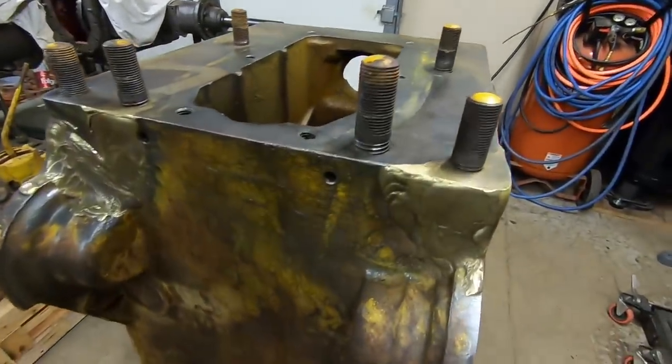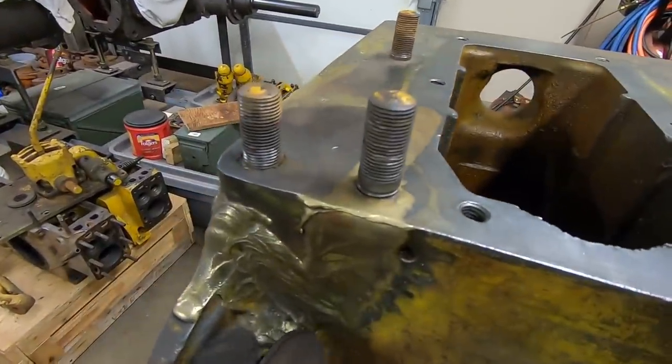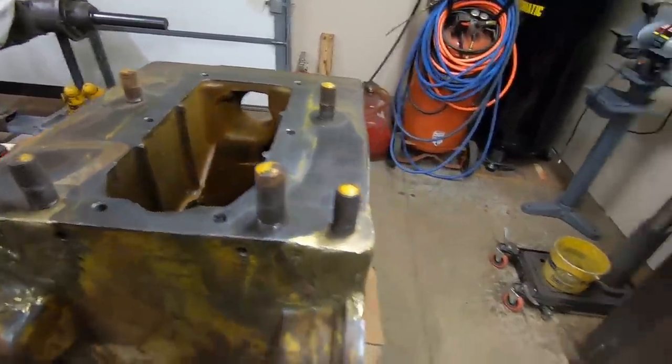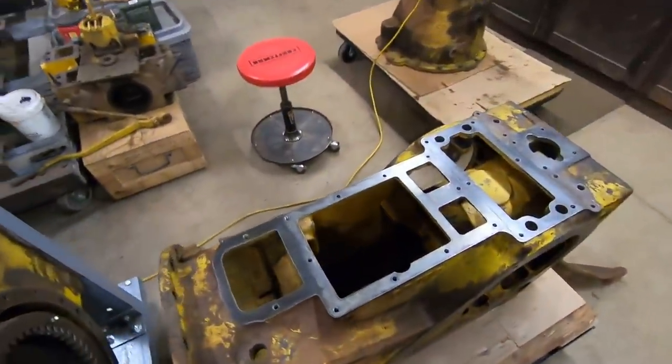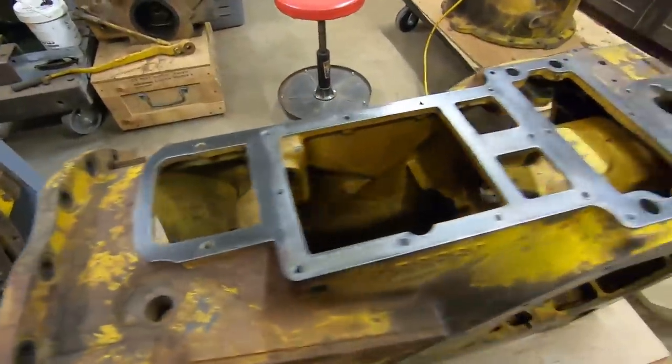Namely, the rather impressive bracing repairs that were done to this back in the day. I can speculate on how these happened. We're going to get into it, look at it, break it down, try and figure out how they repaired it. I'll show you a couple of interesting things on there to boot, so stay tuned.